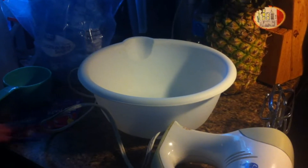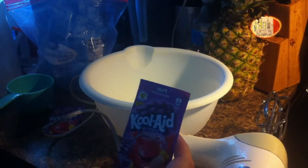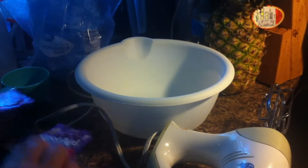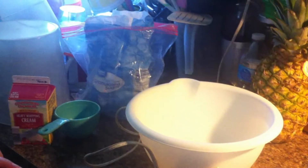Hi everyone. Today I am going to make grape Kool-Aid ice cream. I lost my original recipe and I remember using actual milk in it, but it was whole milk and the only milk I have right now is almond. So we're just going to use some heavy whipping cream, or you could use half and half.